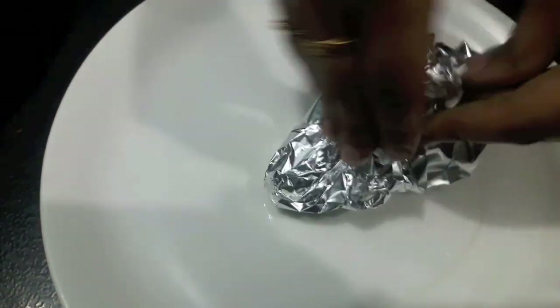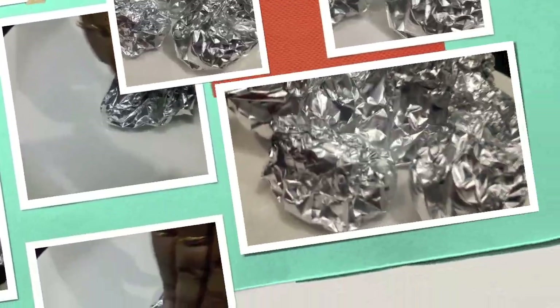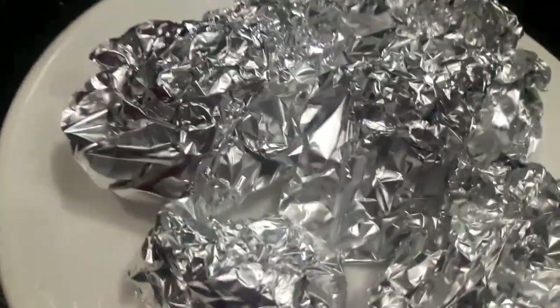Serve this chicken with naan or roti. Before serving, just steam it for 10 to 15 minutes or put it in the microwave for 2 minutes and it will be done. Green foil chicken is ready!